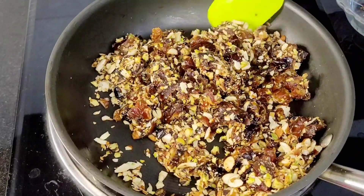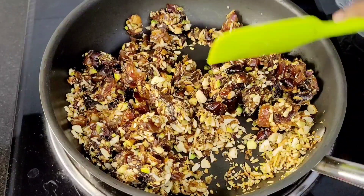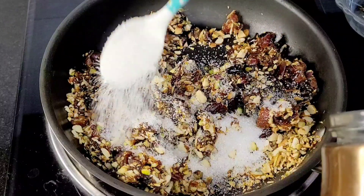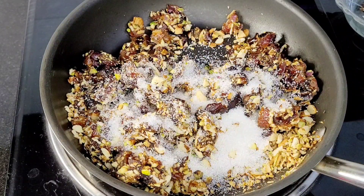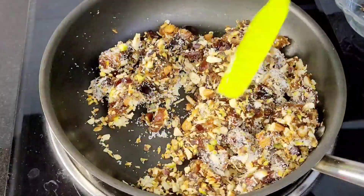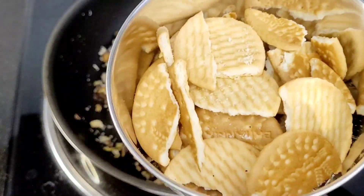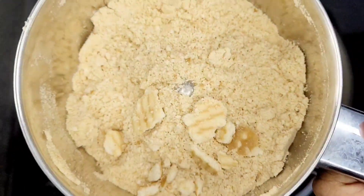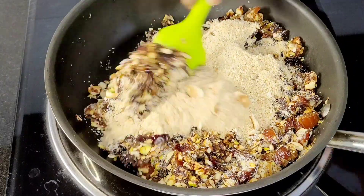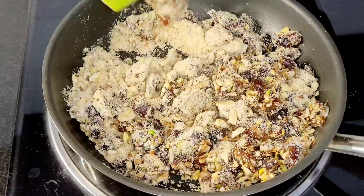Let's mix the nuts together. Add 1–2 teaspoons of the nut mixture and cook it with a spoon. We will also add 2 teaspoons and 10 marigold biscuits and mix everything together.